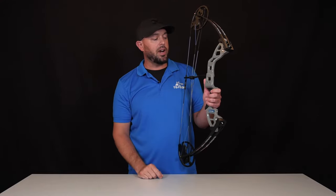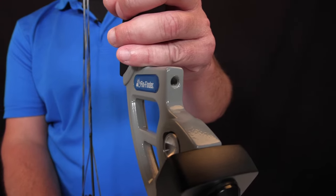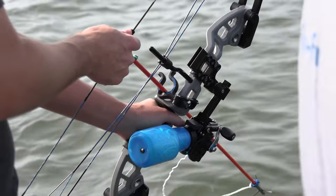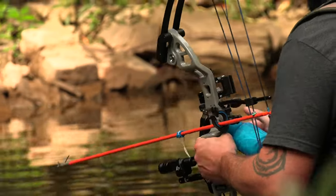On this aluminum riser, we're going to have a multitude of mounting holes. If you're going to use a winch pro, one of our bow fishing rests, or even a splash light or the bow fishing laser sight.